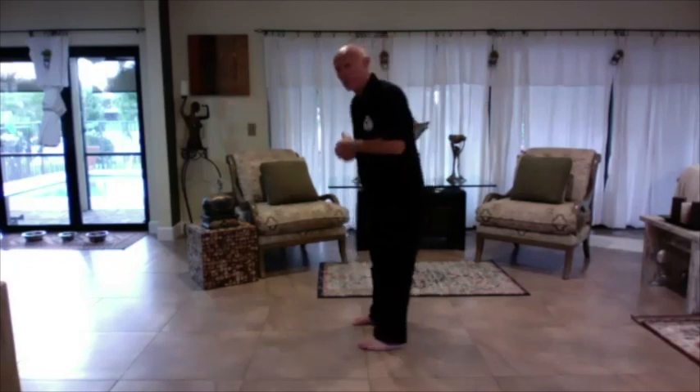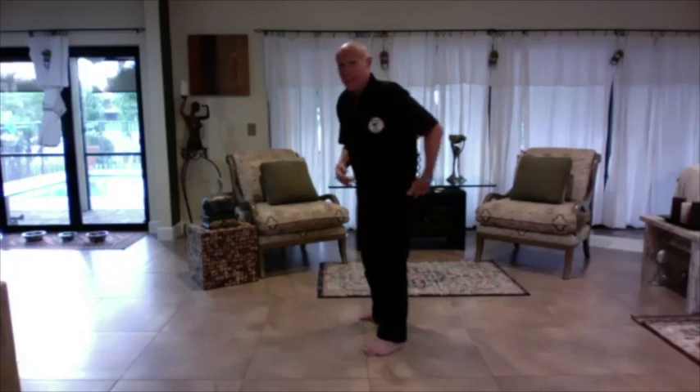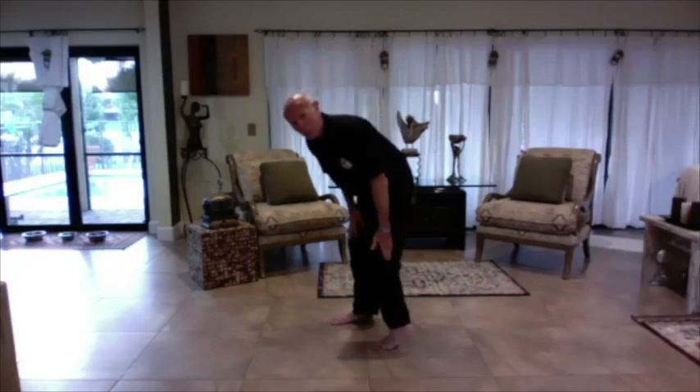What I want you to understand is that today we're working the hamstring — the biceps femoris, the back of the leg. It's attached to your hip joint and also attached to your fibula and tibia below the knee. So what we're going to do now is relax that muscle and teach different ways of doing it.